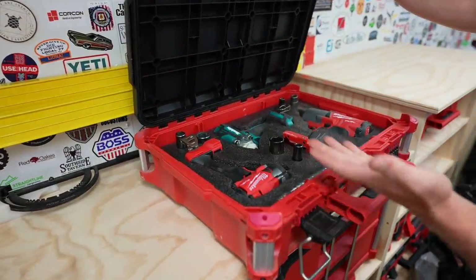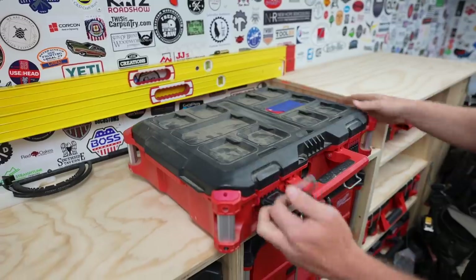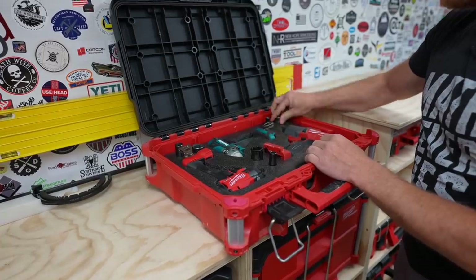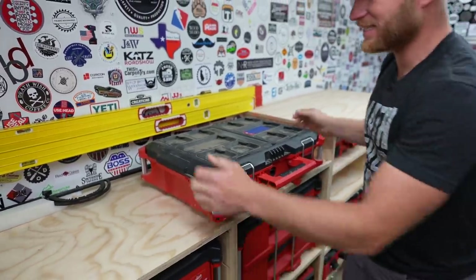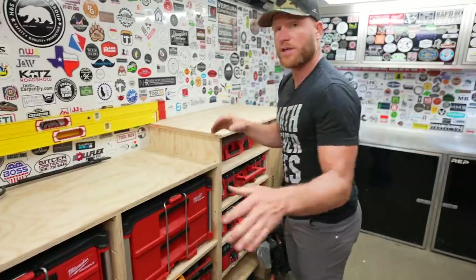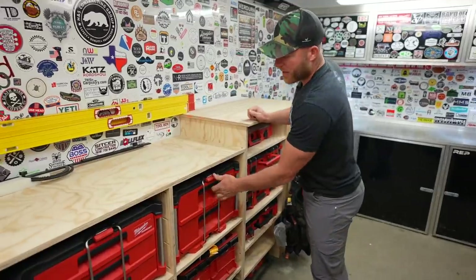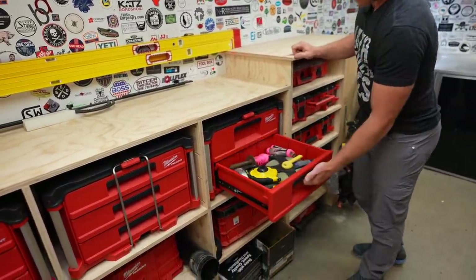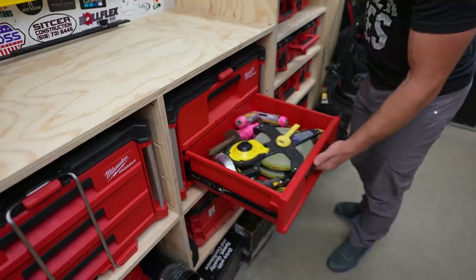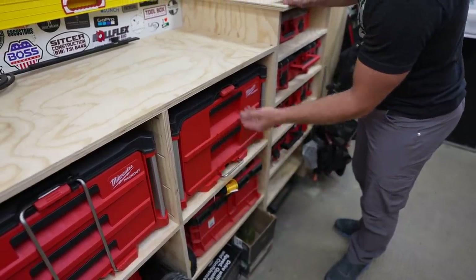Impact wrenches — I've got kind of one for each different task. I don't always need the super high torque, but sometimes I need more than a smaller impact. I try to keep half inch, so they're all half inch — that way I've got one set of bits or sockets. Then Milwaukee came out with these drawers and I'm loving them. It's so much easier to just open a drawer and get what you need. Here we've got all of our layout tools — so when we're going to go lay out a building, everything's right here. That's kind of nice.